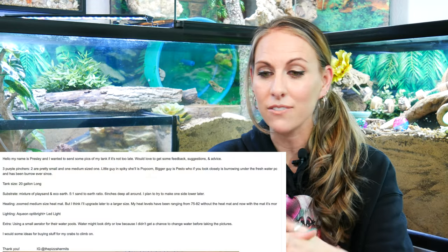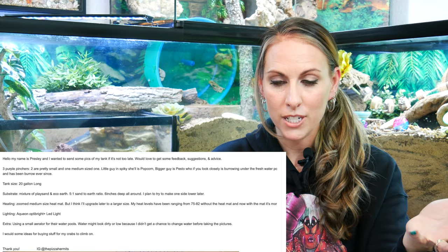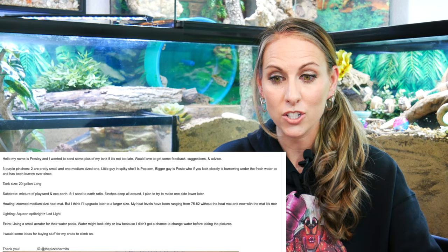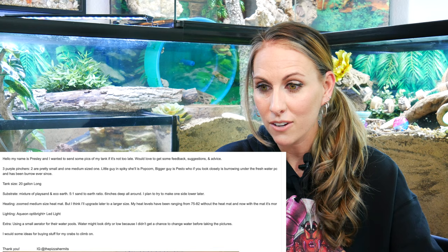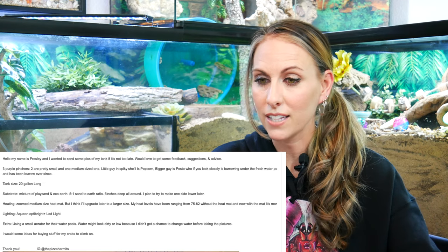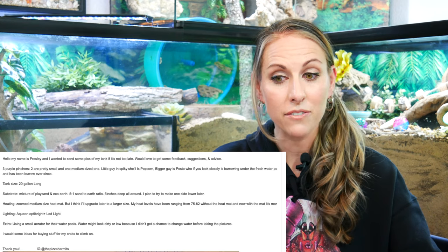Our first submission comes from Presley. She has three purple pinchers — two pretty small and one medium size — with the adorable names Popcorn, Pesto, and Pepperoni. They have a 20-gallon long with substrate of play sand and EcoEarth five-to-one, six inches deep all around, and she plans to make one side lower later. Heating is a ZooMed medium-sized heat mat with plans to upgrade to a larger size. Heat levels have been ranging between 75–82°F, and now with the mat on it's closer to 78–82°F. Lighting is LED, she's using a small aerator for the water pools, and she'd like some ideas for climbing.